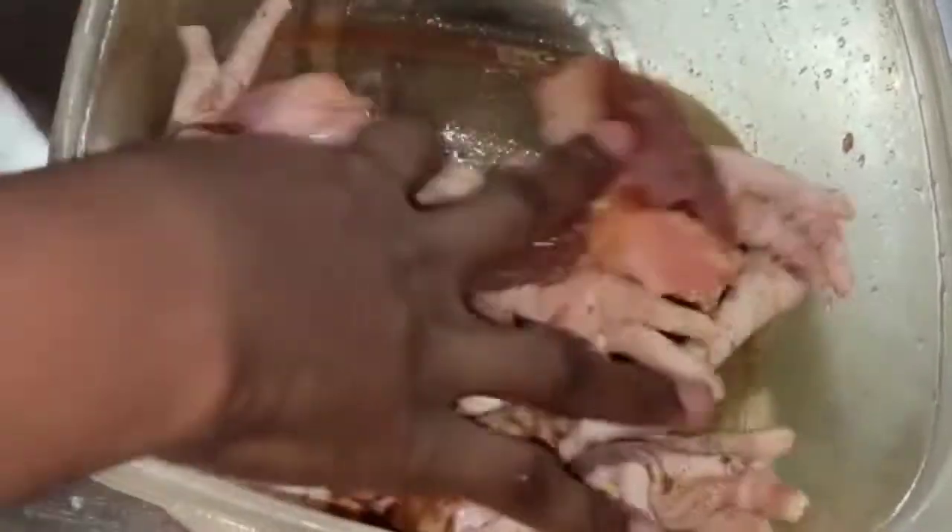If you don't season your meat when you're doing your soup, that's okay — that's fine. Go ahead and eat how you like it.